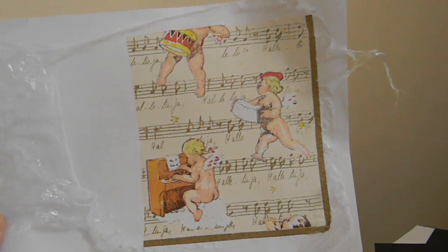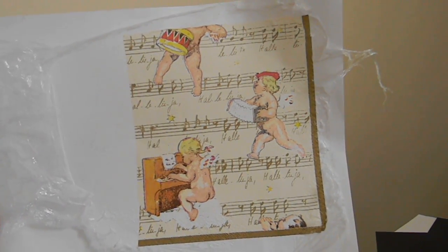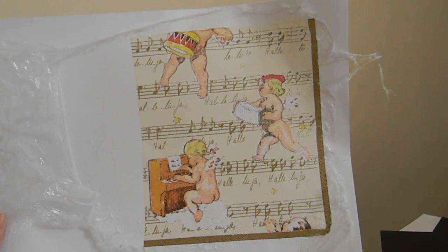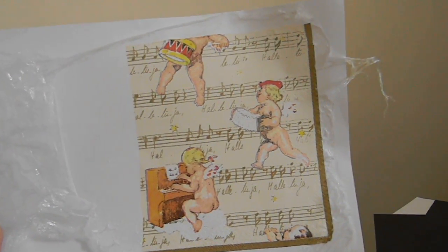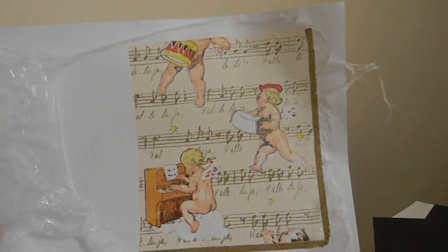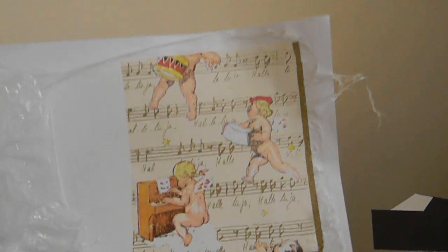Put the picture with the nice side facing up, then take another piece of paper and put an iron on it — not a steam iron, just a normal iron — and it will infuse the picture of the serviette.